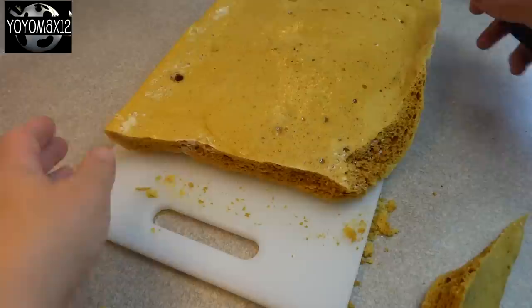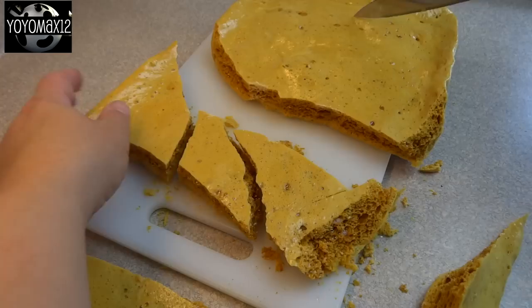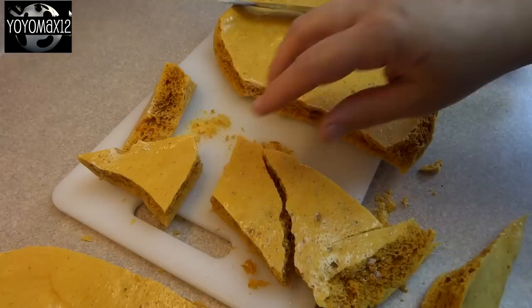After it's cooled, it's very easy to pull it out of the pan because we used aluminum foil. Then you need to break it into pieces — I'm using the tip of a knife to crack it, but you could also use your hands or the flat side of a meat mallet. Break it into bite-sized pieces.